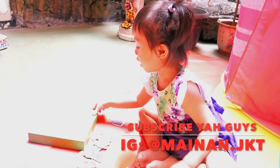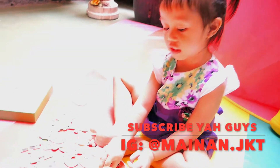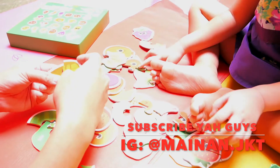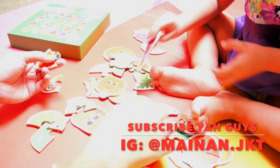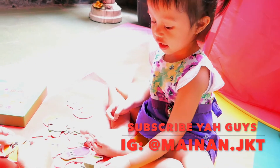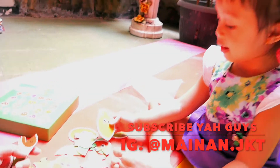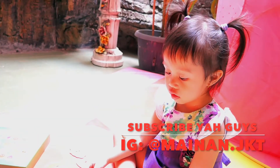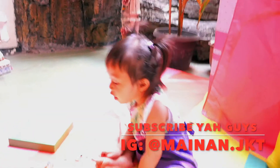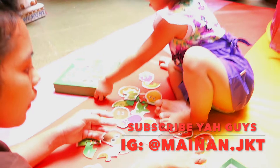Apalagi? Apalagi? Oh ini, ini juga kesukaan. Oh ini nih, mama tau pasti kamu — eh, mana ya? Ini bukan. Mama salah, mama salah! What is this — mango? Aduh, melon! Bukan mango. Apalagi ya? Ini apa? Yoh — pineapple! Pineapple!